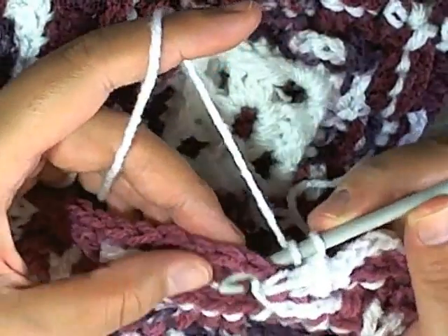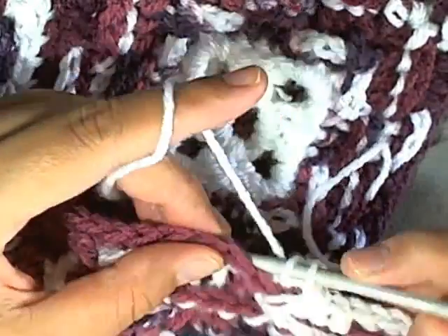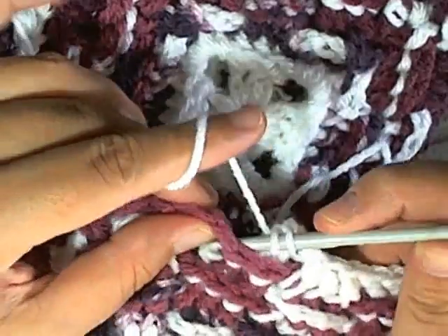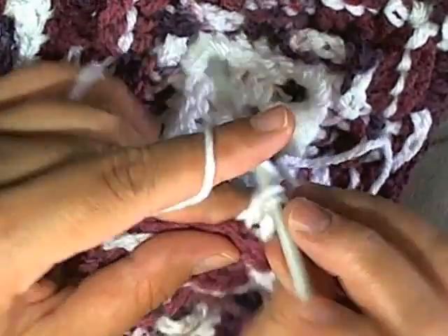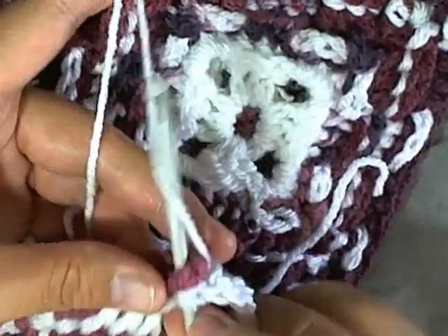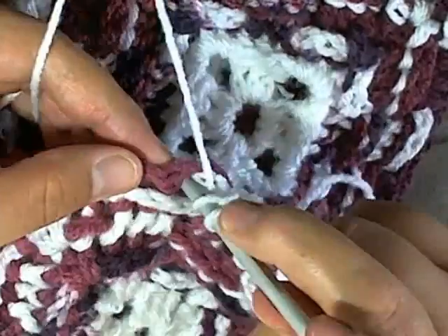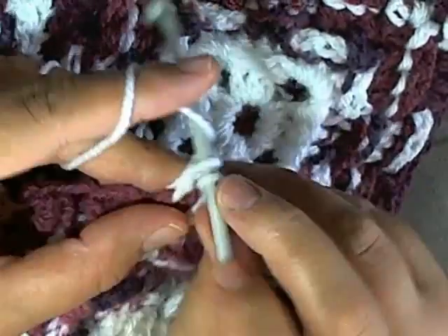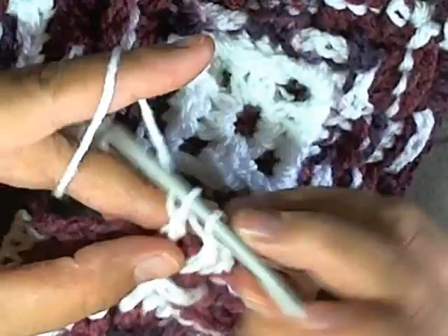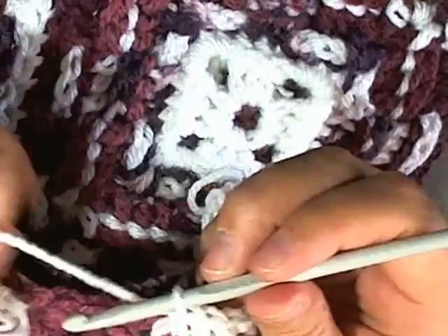All the places where you have a front post you want to make a back post this time, and all the places where you have back post you want to make a front post this round, just to keep going with the pattern.